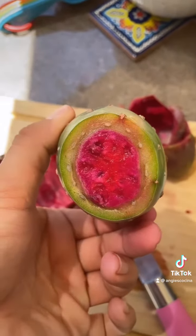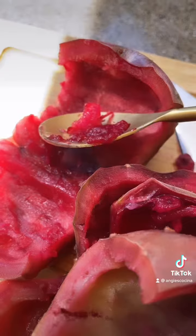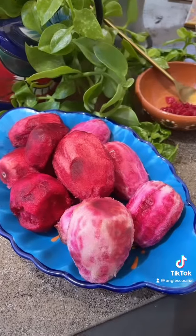The color of this prickly pear is super vibrant, I love it. Using a spoon, scrape out some of the flesh from the peel and reserve that for garnish later.